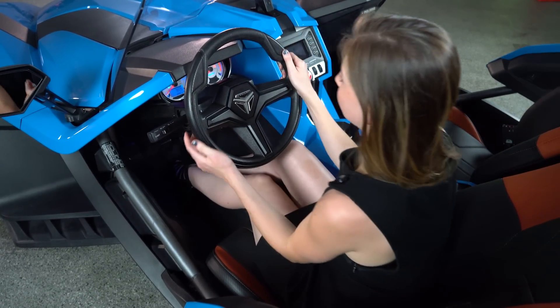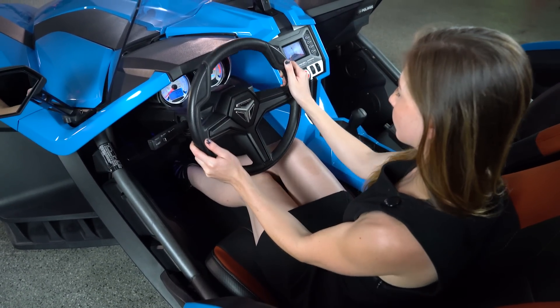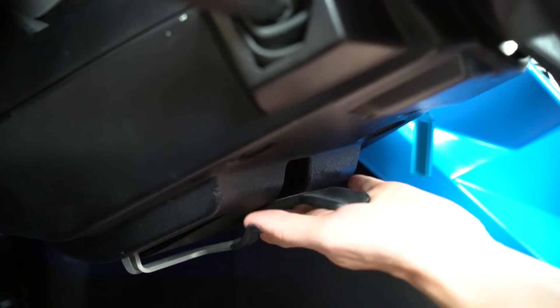Release the latch below the steering column to adjust the steering wheel height, then re-engage the latch.